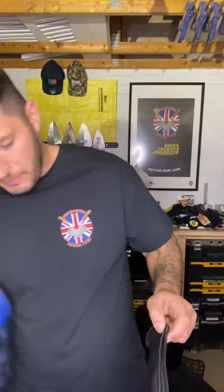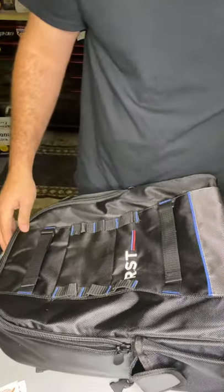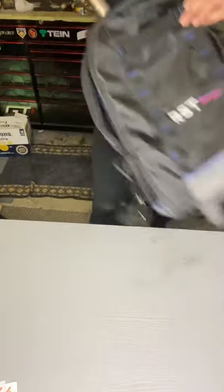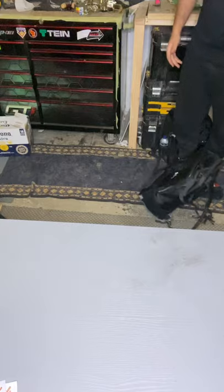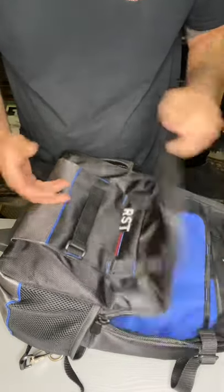So this backpack tool bag — I'm going to move the camera down so you can have a look. Now it doesn't look massive but it's like the TARDIS. It has wheels on the back of it so you can stand it up. It's also got a handle on it which pulls out. You've got your tools and you're going to a job, you can pull it along. If you're a bricklayer that commutes, this is a great bit of kit, especially for the ones that travel into the city centres, can't park anywhere.